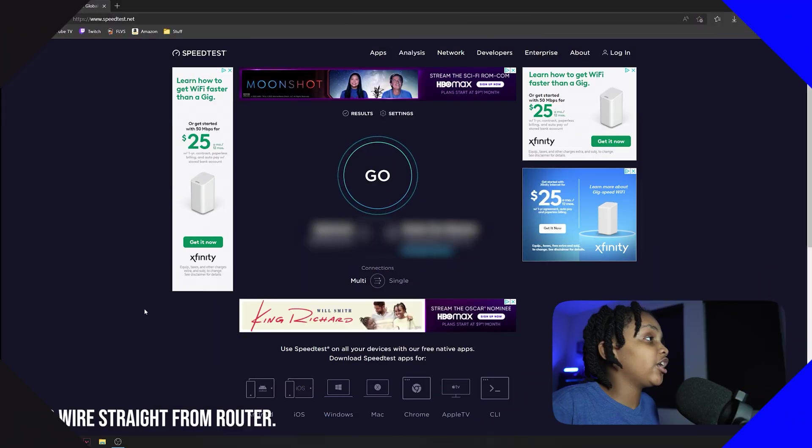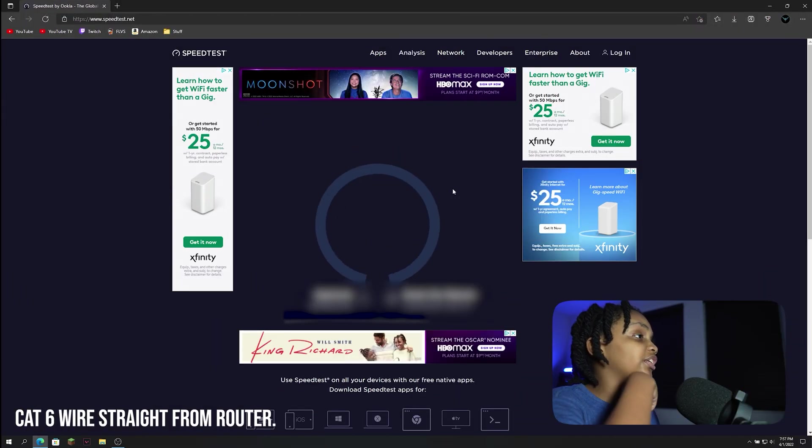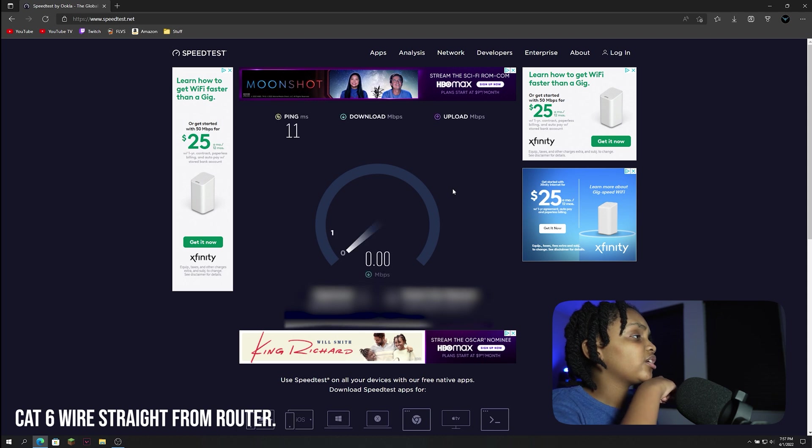We're going to do two speed tests. The first one will use a CAT6 wire straight from my router to my computer, and the second will use the powerline adapter. Let's get into the first one. Alright, here we go — clicking go on the speed test now.